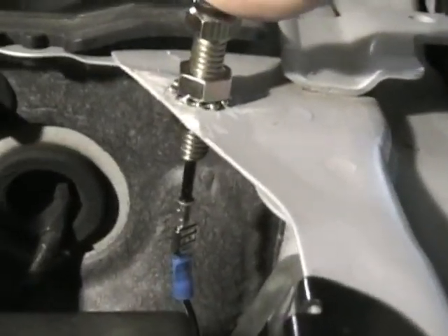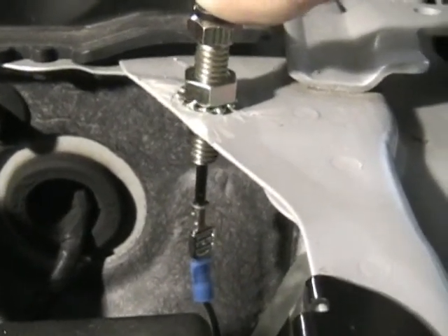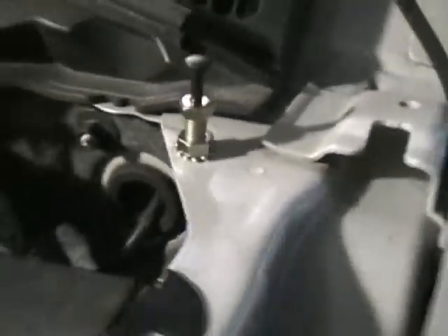Whenever the hood is up, the pin is grounding itself, and whenever the hood closes it pushes down and the ground goes away — that way it allows the automatic start to work.